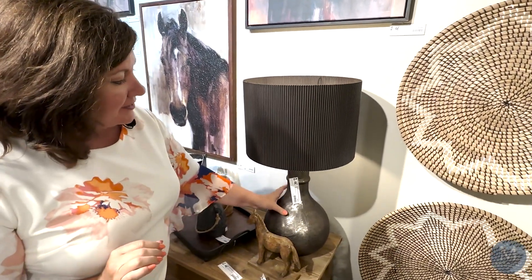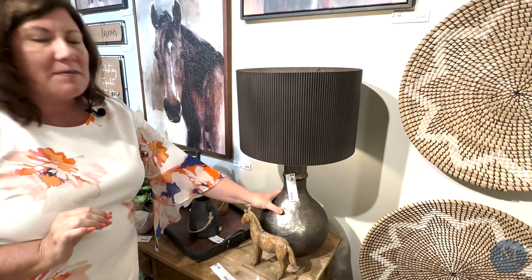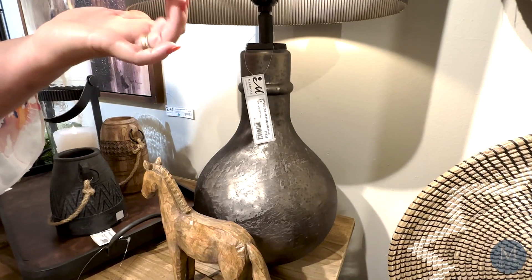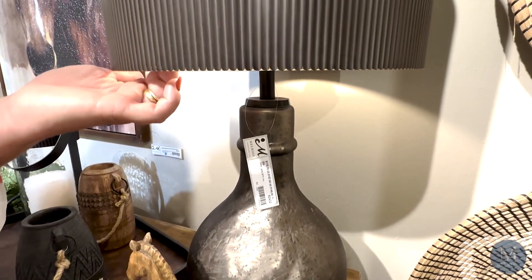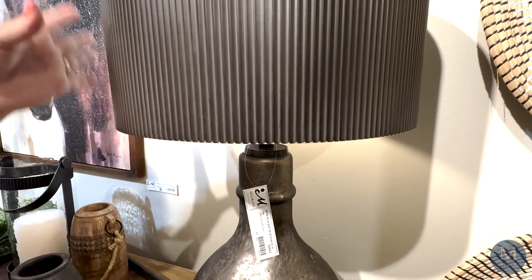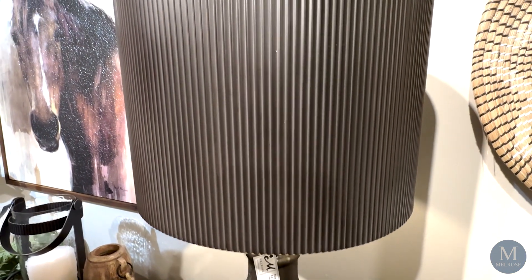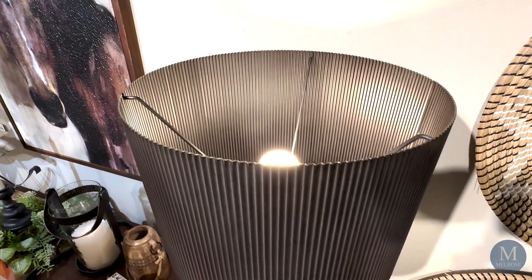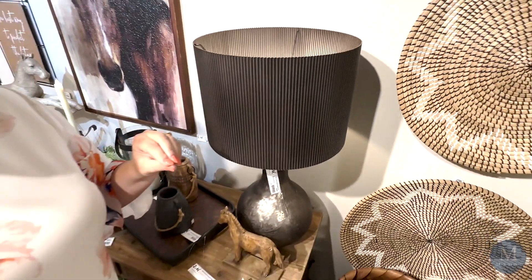We've got this metal base here — an incredible lamp. Have you ever seen a lamp like this one? Metal base with, you guessed it, a metal lamp shade on it. This is a very exquisite lamp, very different. It's going to look very different than the other lamps we have with the resin bases here at Melrose. But it fits perfectly into that upscale Montana, Wyoming, Wild West look that you would have at the Yellowstone Ranch.